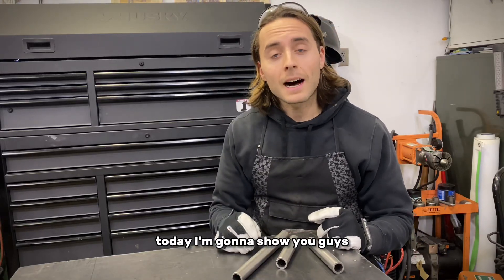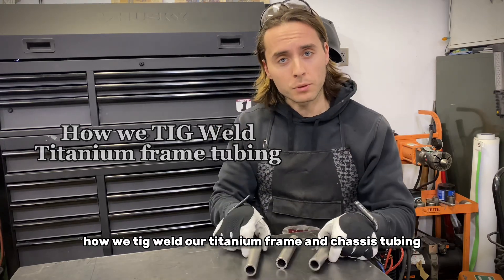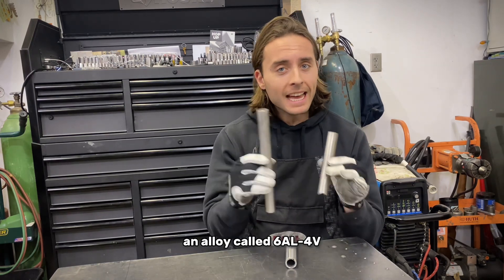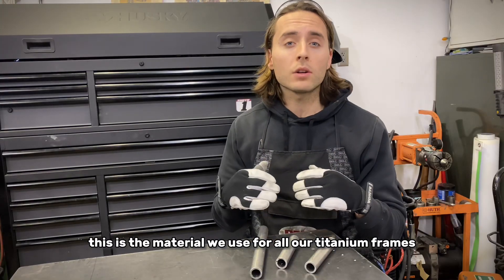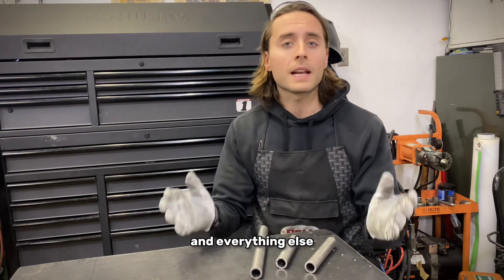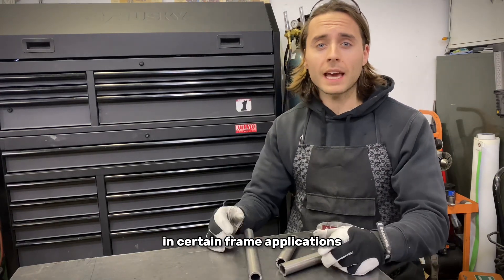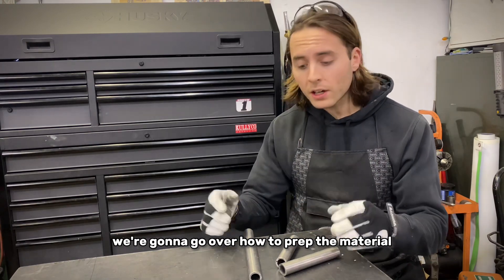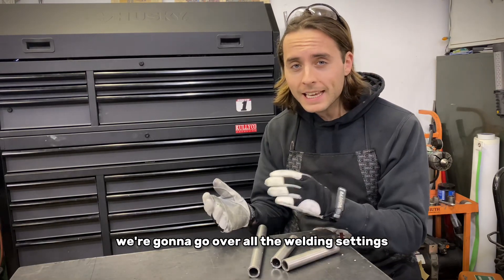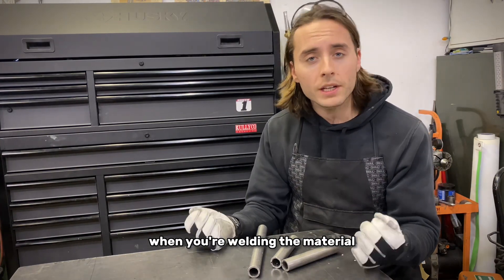Hey everyone, today I'm going to show you how we TIG weld our titanium frame and chassis tubing. This is grade 5 titanium, an alloy called 6AL4V — the material we use for all our titanium frames, including racing frames and motorcycle frames. In this video, we'll go over why titanium is good in certain frame applications, how to prep and cope the material so it fits together, all the welding settings, filler rod, and actual welding techniques.